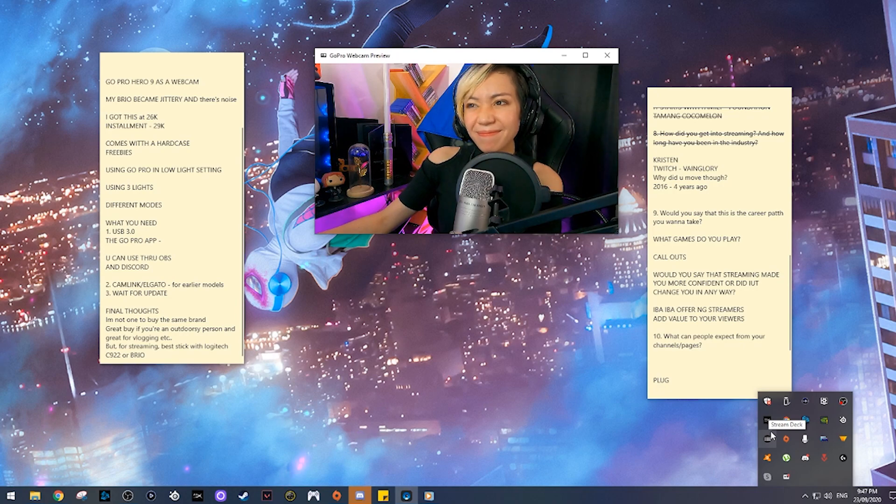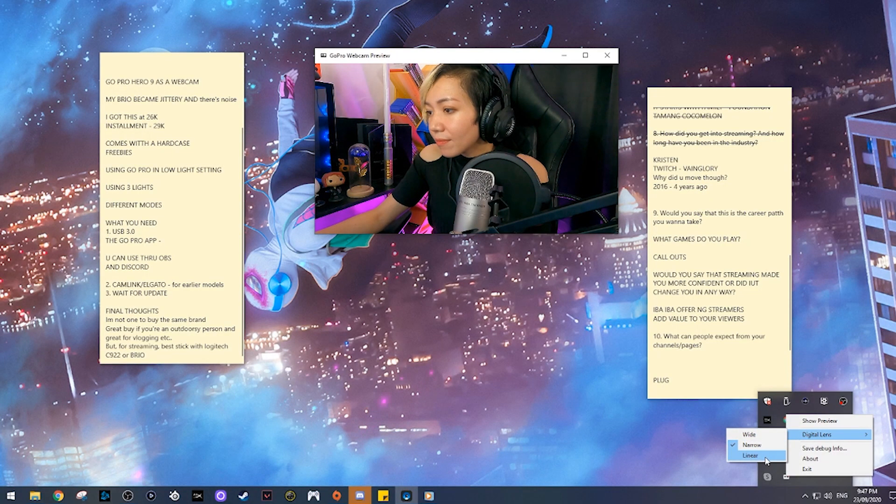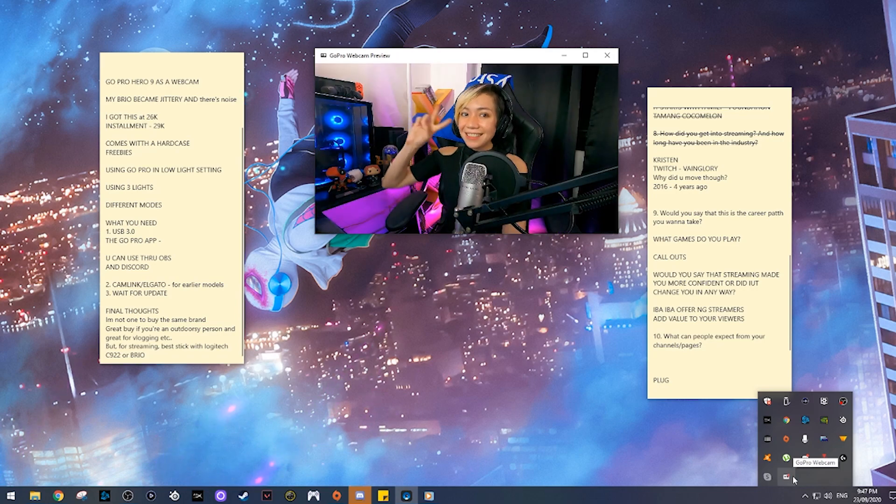The second mode is Narrow. This is more of a podcast-style mode — it's closer and you can see more of the subject compared to the surroundings. The third and last mode is Linear, which is what I'm currently using for my streams and podcast. It's a very balanced setting with a proper ratio between the environment and the subject, so you can see a little of my background along with the subject.